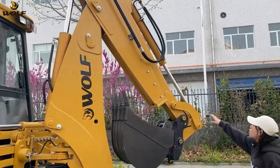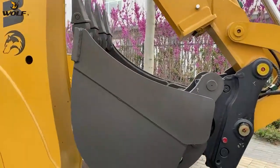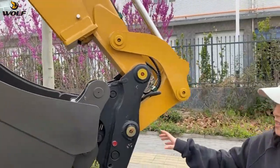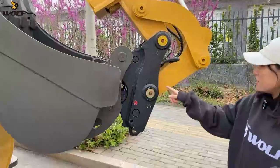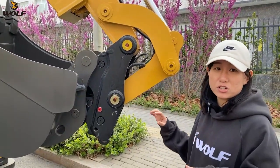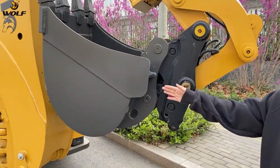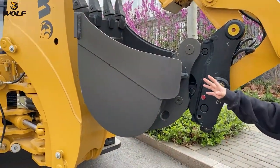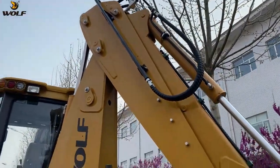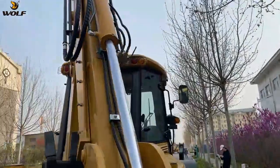This is the optional telescopic boom. This is the standard digging bucket. And this is the optional quick hitch — you can use it to change to other attachments very easily if you want to use a bigger one or a narrower one. These hydraulic lines are for the hammer or auger, and this is also standard configuration of this backhoe loader.